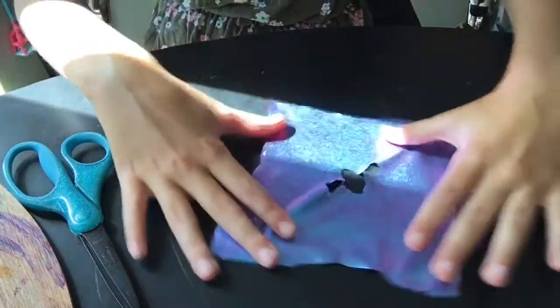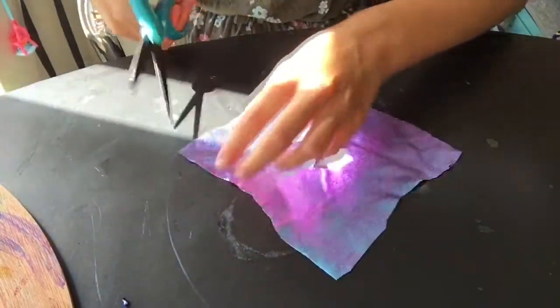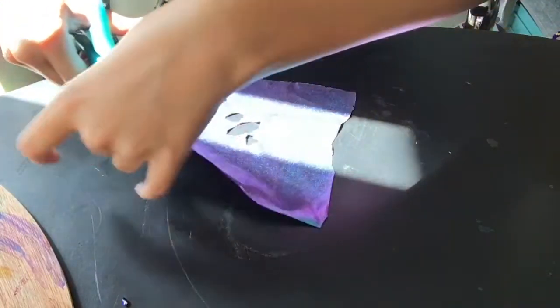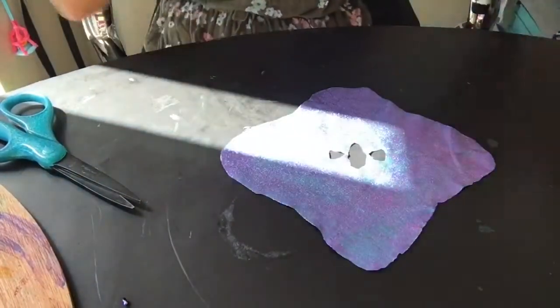Then you can unfold it and it should look like this. Next, I'm going to round my corners, just like this.